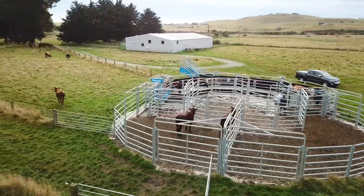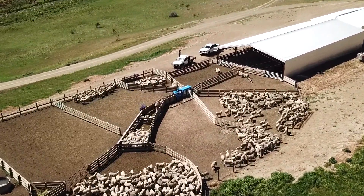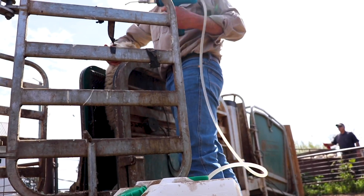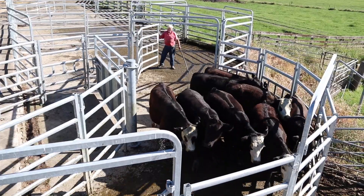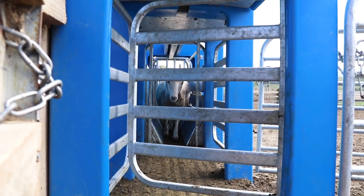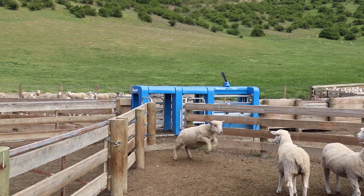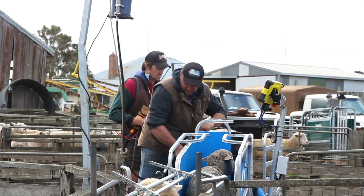Seamless technology for serious livestock producers. Livestock producers across the globe are pushing for that extra edge to help them achieve gains and profitability. Add this to the pull factor of compliance, regulation, traceability, along with the demands of consumers, and many livestock producers find themselves caught in a constant struggle to achieve more.